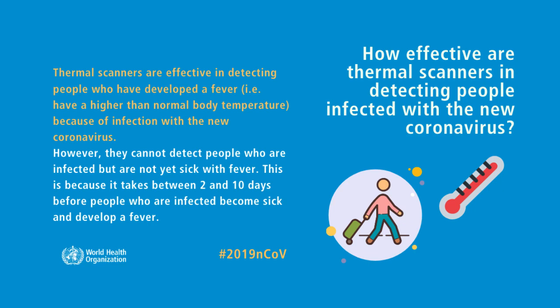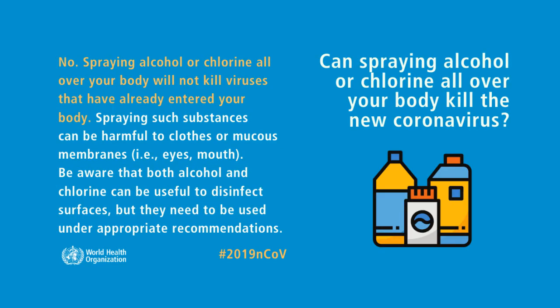How effective are thermal scanners in detecting people infected with the new coronavirus? Thermal scanners are effective in detecting people who have developed a fever because of infection with the new coronavirus.